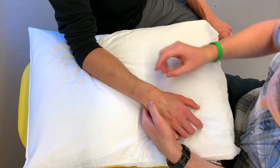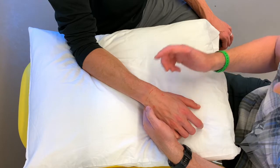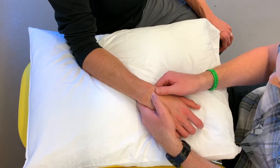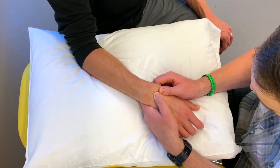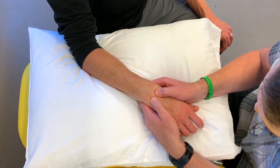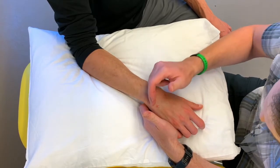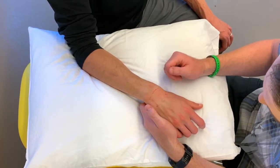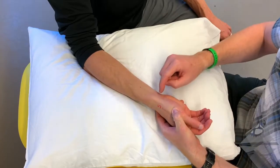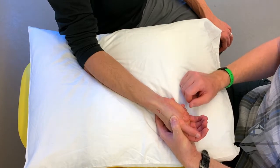We can do it as a whole section — that being the entire proximal row — or we can come in and work on every single one of the proximal row carpals. For that we would identify where the scaphoid is, stabilize the lunate, and provide a ventral to dorsal glide. Then stabilize the triquetrum, find the lunate, and provide a ventral to dorsal glide. That can be done for any of the carpals by stabilizing the adjacent structure and focusing the mobilization there. Keep in mind that when going ventral to dorsal, we are going through the carpal tunnel, so we likely lose some specificity with our palpation.